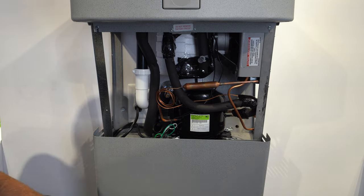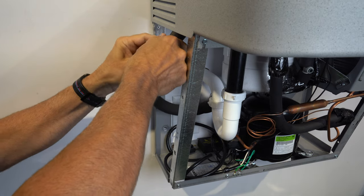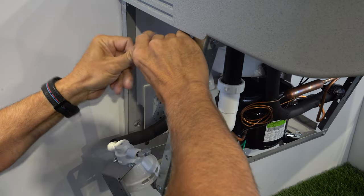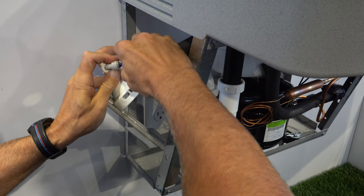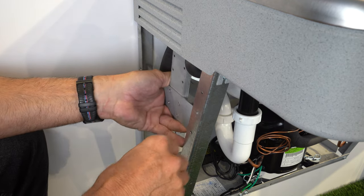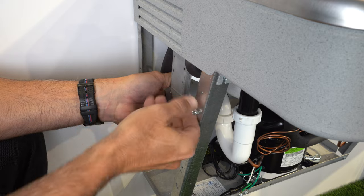If installing a WF1 or WF3 water filter, start by removing the front housing cover. Then cut the water supply line to size and attach it to the inlet side of the filter cartridge. Take the other side of the previously cut line and attach it to the outlet side of the filter cartridge. You are now ready to mount the filter cartridge bracket. Place the bracket on the inside of the unit frame and align holes in the bracket with the holes in the frame. Then fasten using the hardware provided.